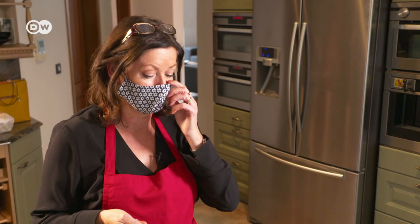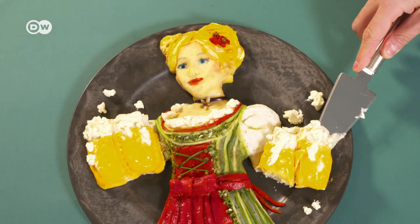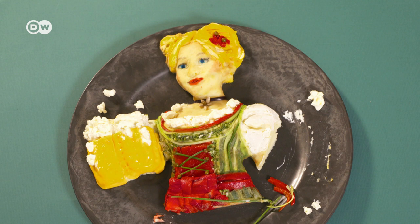In that case, one last shot for social media. And it's time to have the first delicious bite. Mmm, very tasty. And so, after hours of careful preparation, the dish disappears in mere seconds.